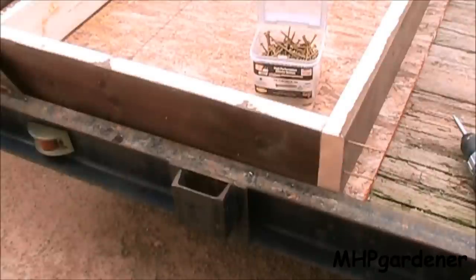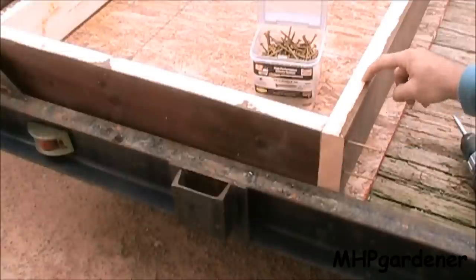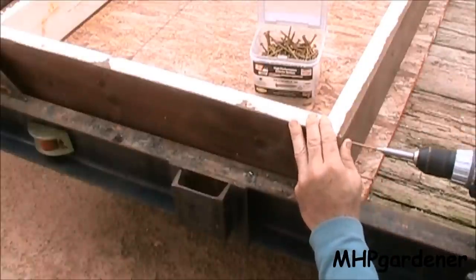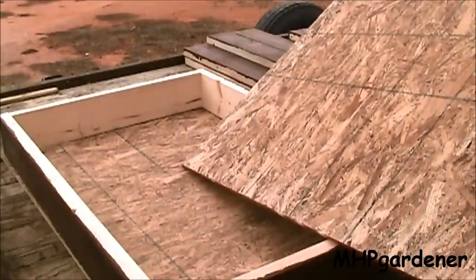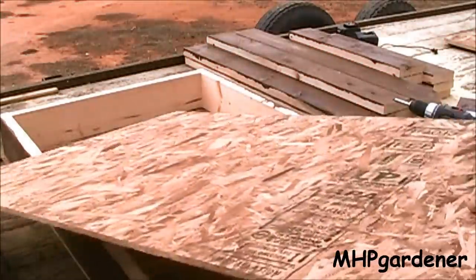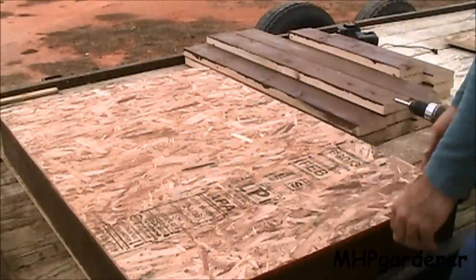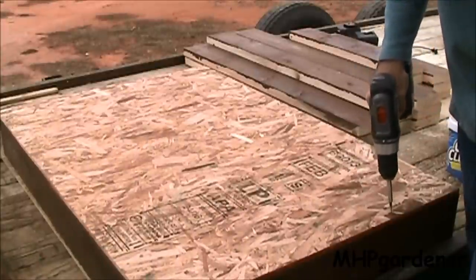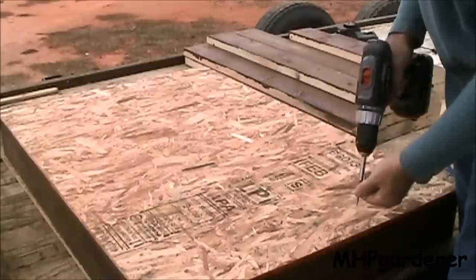Once you get all your boards cut, it's time to screw the frame together. I'm using 3-inch deck screws, and remember the 48-inch piece goes on the outside and the 29-inch piece goes on the inside. Once you have the frame built, it's time to put the bottom in. Put the side that has the markings face down — that's smoother and less likely to have splinters and rip your plastic. Make sure it's squared up, and if you've got any differences from one end to the other, split the difference. To attach it, I'm using inch and five-eighths screws, going all the way around about every eight to ten inches.